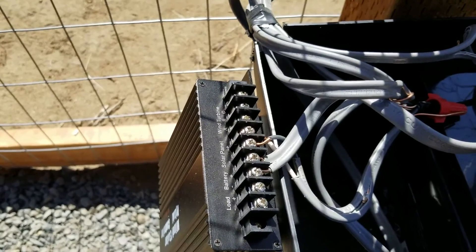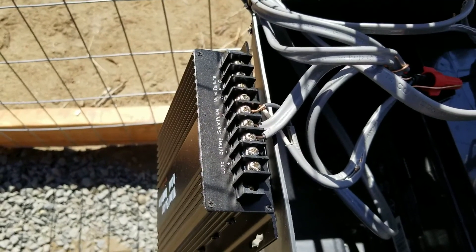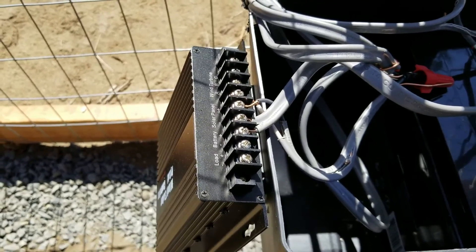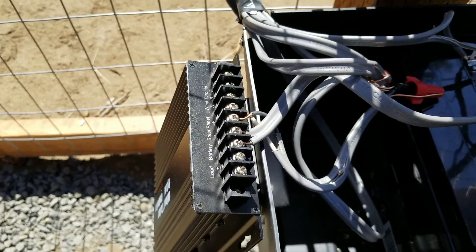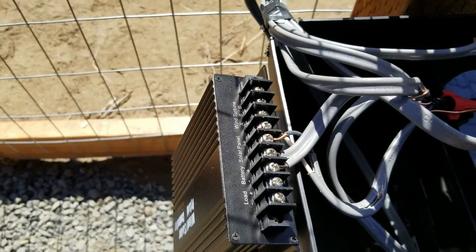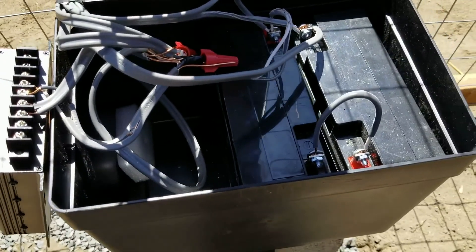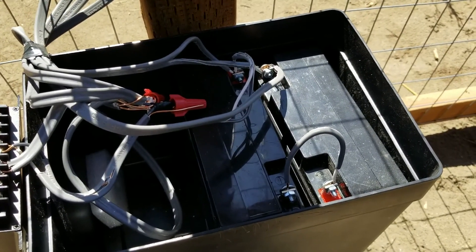You can see the solar panel wires coming in and the battery wires going out. The instructions show wiring it with the load going to the control panel, but I confirmed with Alico tech support that you do not use the load screws here — the battery and solar are the only two connections you use off this controller. Make sure to wire your battery in series so you're getting 24 volts and not just 12.